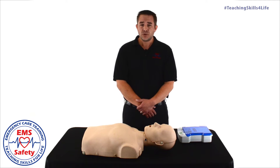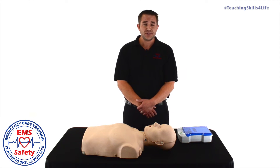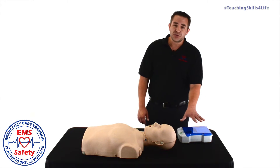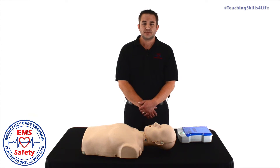It is important to follow those prompts closely. The AED is going to tell you exactly what to do and when to do it. You do need to place that AED near the victim's head and power it on. Remove clothing from the patient's chest. Open the packet and apply pads onto the patient's bare skin. Apply pads as shown in the pictures.